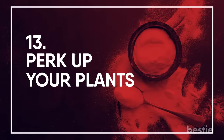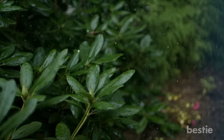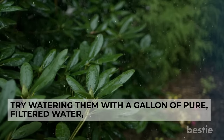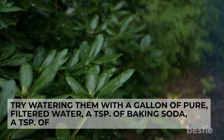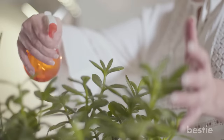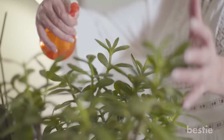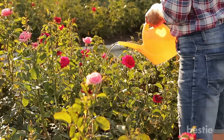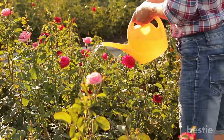Perk Up Your Plants: Plants looking a little listless? Try watering them with a gallon of pure filtered water, a teaspoon of baking soda, a teaspoon of Epsom salts, and half a teaspoon of ammonia. They will be looking healthier in no time. For regular maintenance, you can do this as often as once a month. Roses in particular love this kind of TLC.